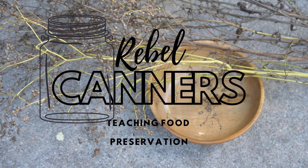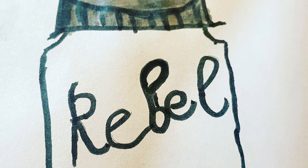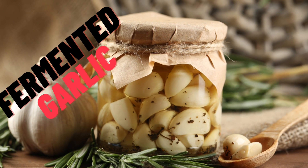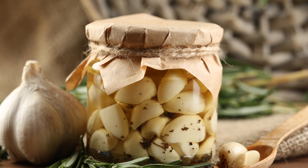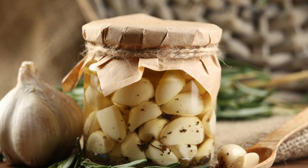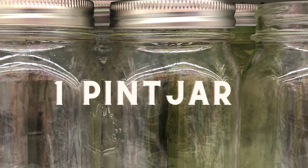Rebel Canner's teaching all kinds of food preservation, including the old ways. Today we're going to make some fermented garlic. Good morning Rebel Canners. I am making a fermented recipe today — it is fermented garlic.